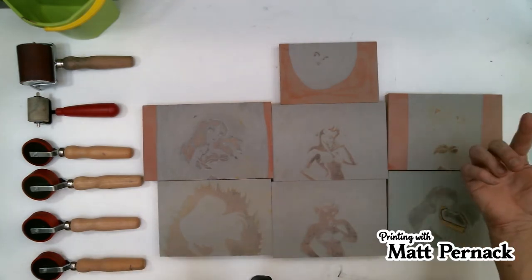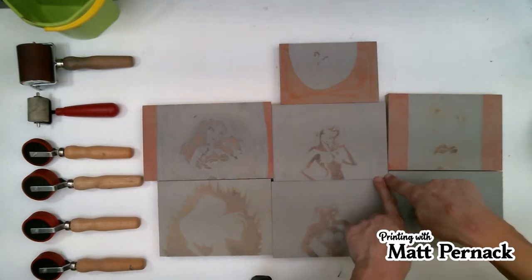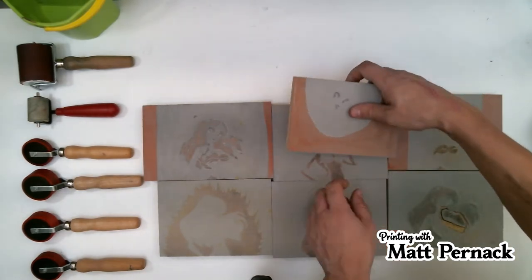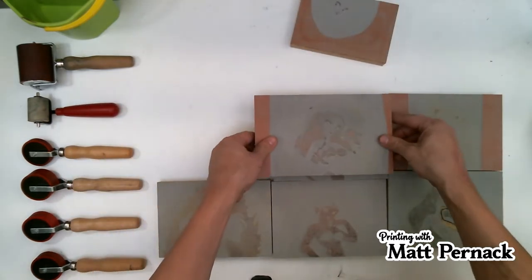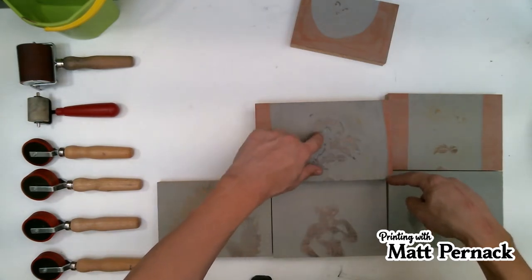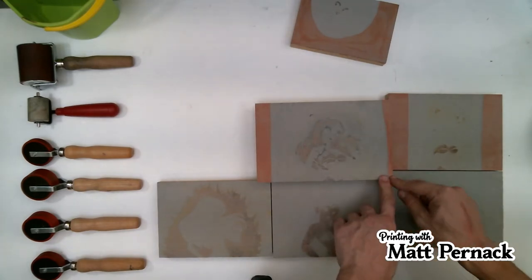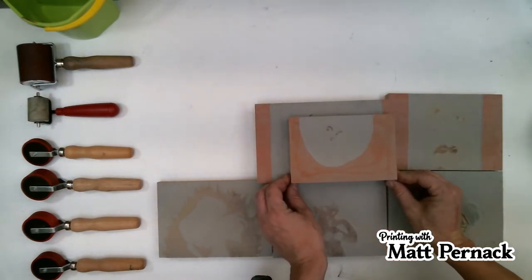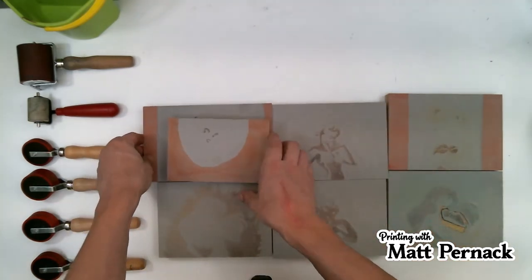The most important thing to remember is that when I designed this and did the artwork, I started at the right-hand corner, so everything is aligned to that. Even though the blocks are different sizes, if they're layered on top of each other and this corner is in the same place every time on each block, they should print perfectly. Theoretically, nothing ever happens perfectly in the world of printing.